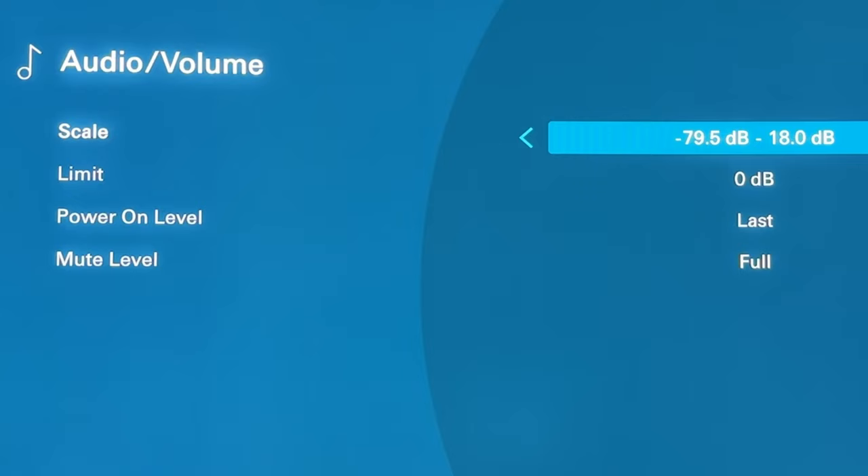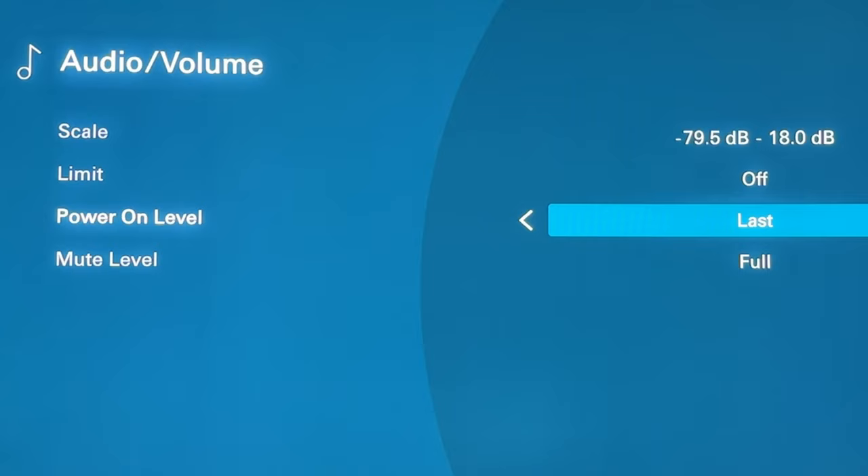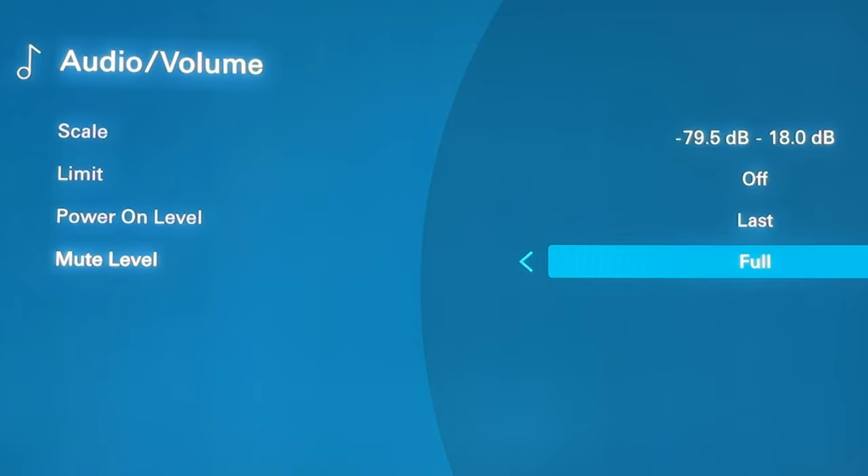You can have a limit — zero decibels being zero decibels full scale, which is a digital scale, so that is actually the loudest it will go with this limit. You can change that limit to whatever you want, or just have it off if you don't want a limit at all. Power on level will turn on to the volume it was at when you last turned it off, or you can have it muted when it powers on, or set a particular decibel level. I like to have it turn on to what it was last. For the mute setting, 'full' means completely silent, or you can mute it to a quieter level. I like to keep it on completely silent.